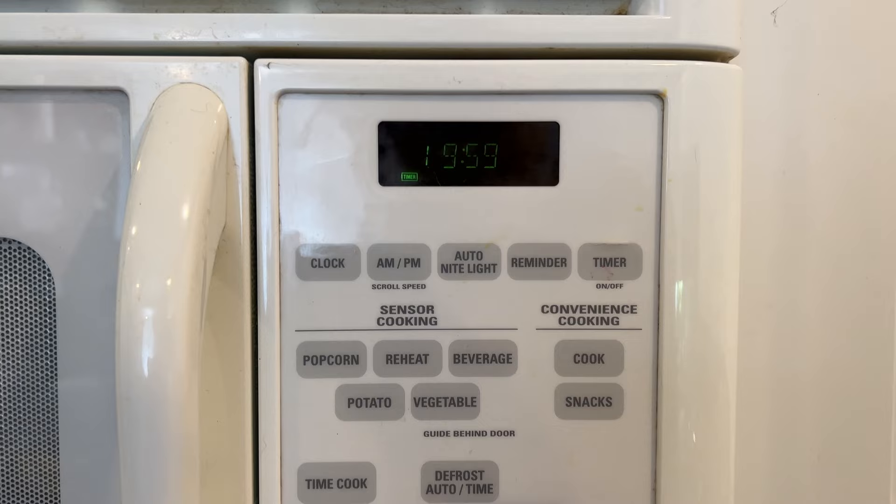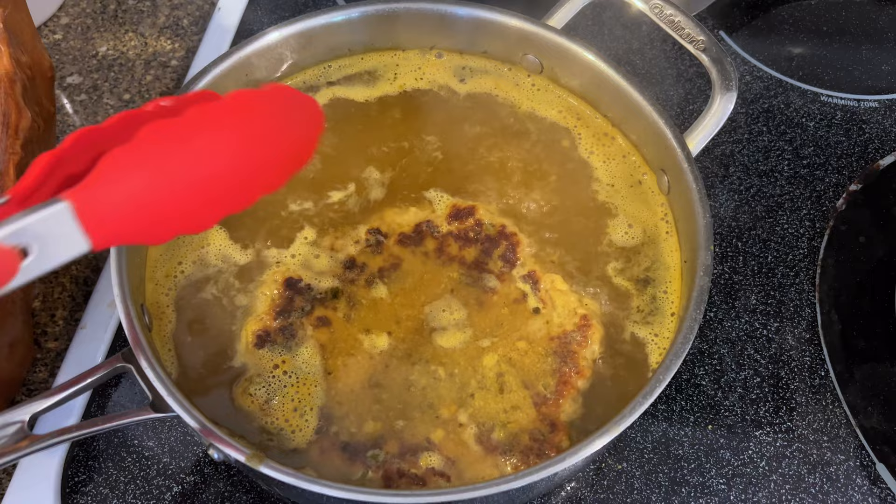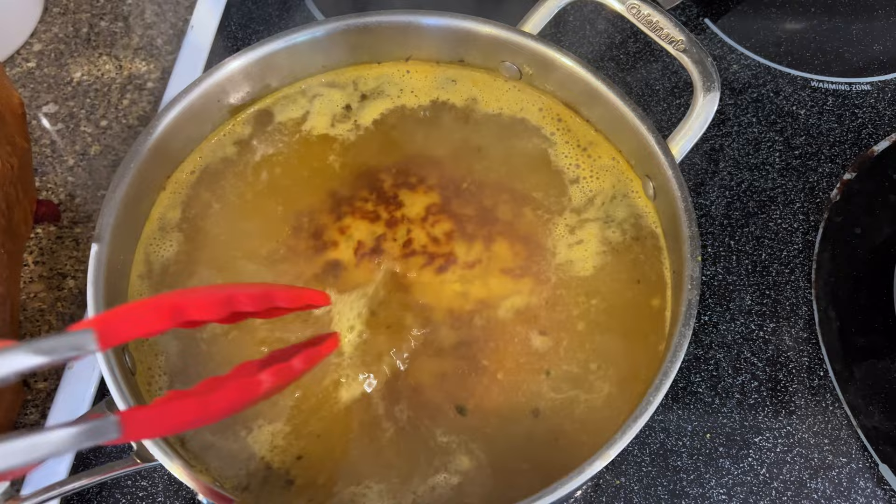At the halfway mark, you want to flip this over — I'll show you when we get there. Here we are at the 10-minute mark and I just want to give this a flip. I'm going to grab it carefully, flip it over, try not to splash — that is hot liquid.